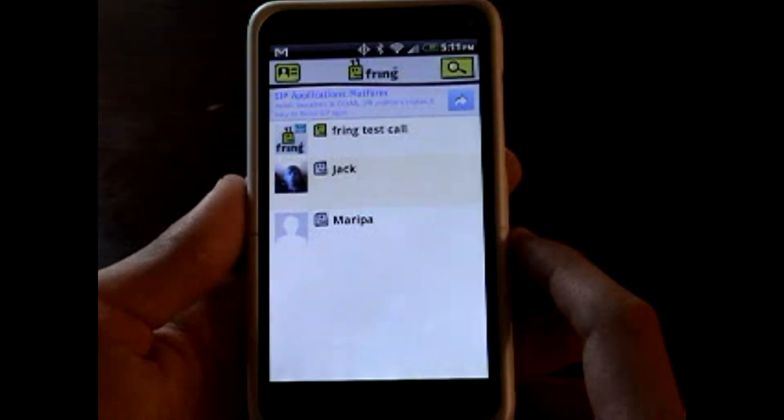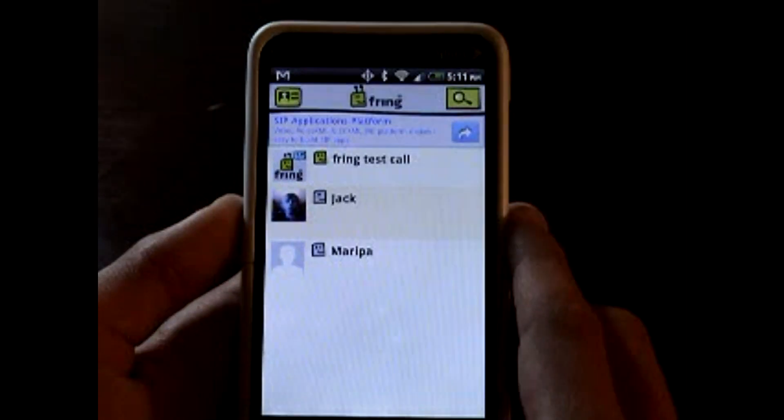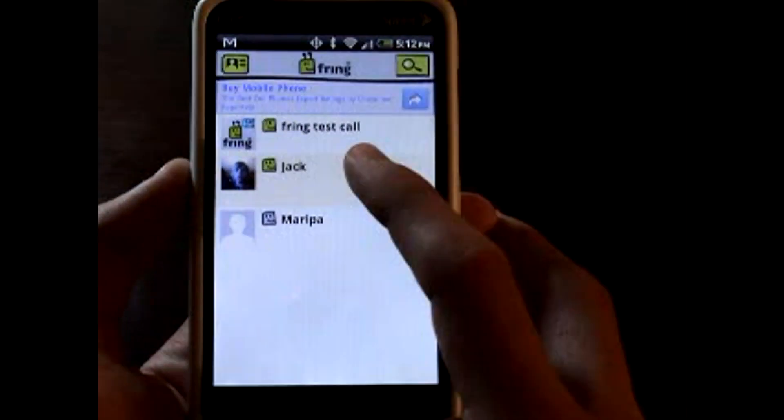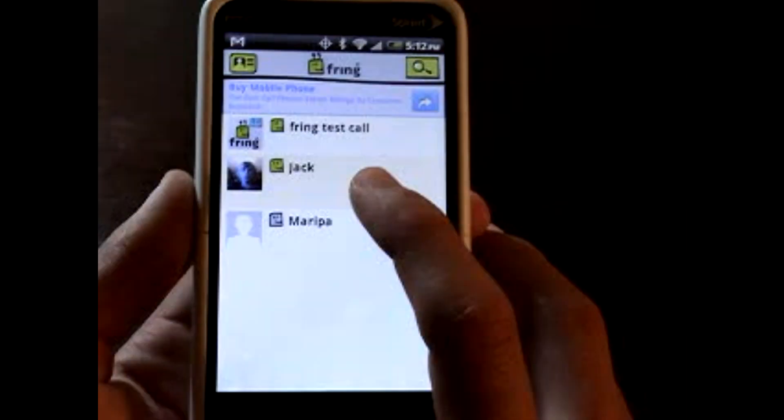So all you have to do is make sure that your friend is online — he'll be online in a sec. You can call now. So all you're going to have to do is make sure that they're your friend and they have a Fring account.